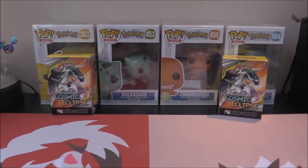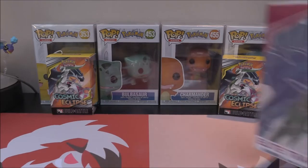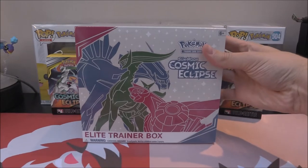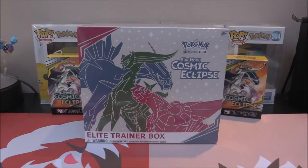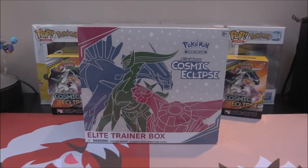And now we have the almighty, very interesting item that can sometimes be an absolute lifesaver and other times can be a 'what was this?' — we are talking about the Elite Trainer Box for Cosmic Eclipse. This comes with eight packs in total, it comes with a sleeve, a little booklet to go through all the cards and combos, so it's very, very useful.